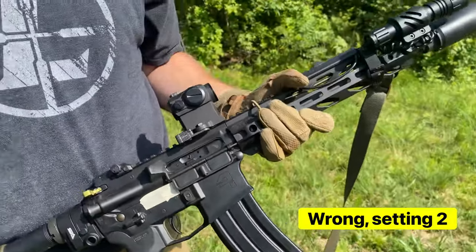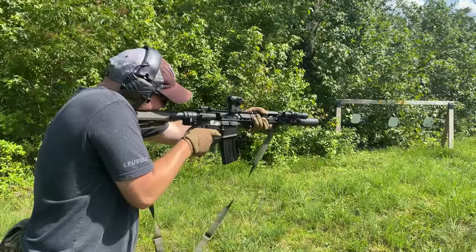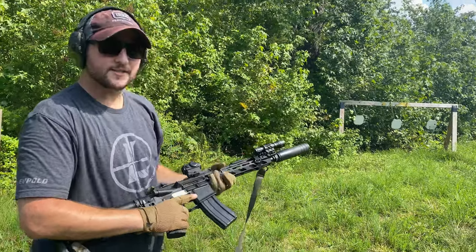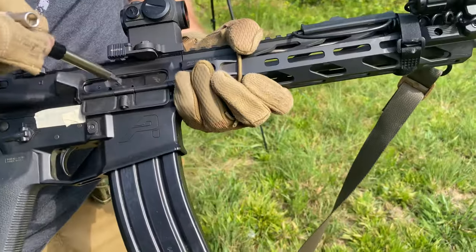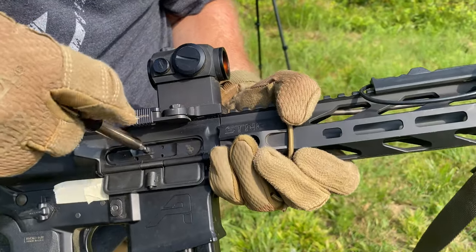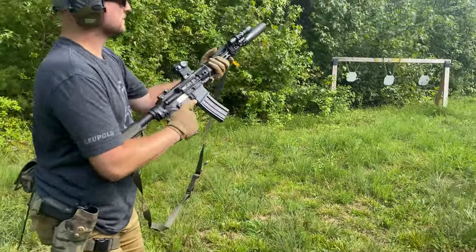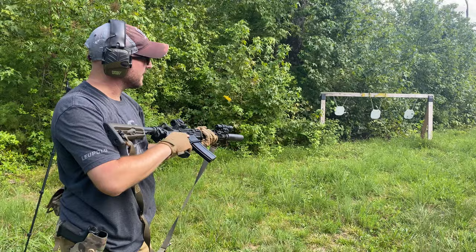Alright, setting three. Ready. That's nice — that wasn't too bad at all. Alright, so we're going fully suppressed guys. Let's try this one. Ready. That's way better.